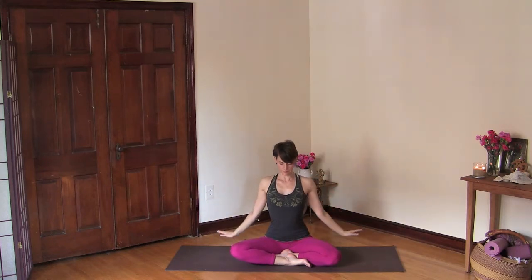Now lift and open and stay here, really squeeze your shoulder blades together, draw your elbows back, and then release your arms.